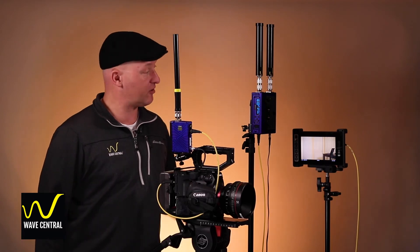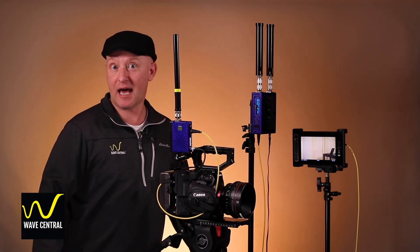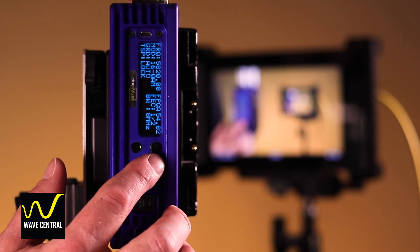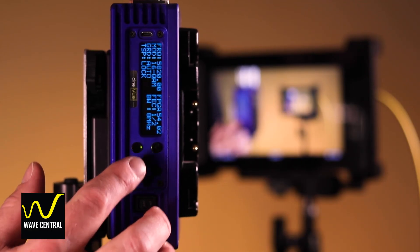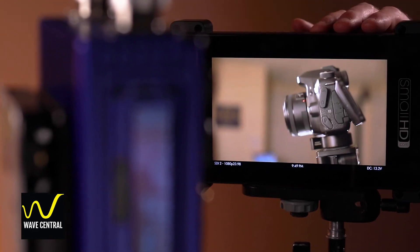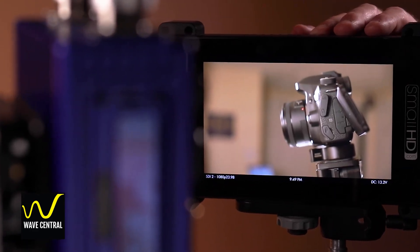Now have a look at your QDR receiver — is it happy too? Are you seeing two green lights, one behind the enter key and one behind the escape key? If you are, it's got video lock as well. Then you should be seeing your camera image on the receive monitor.